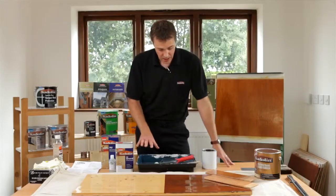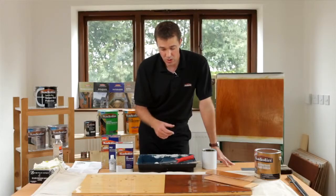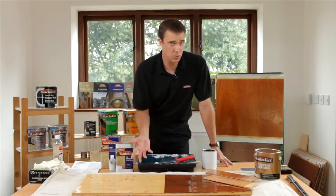What we're going to do now is quickly do some application. For best practice and to make sure that you get the absolute best finish, you would use a soft bristle brush, or a mohair roller or a lambswool applicator on a much bigger area.